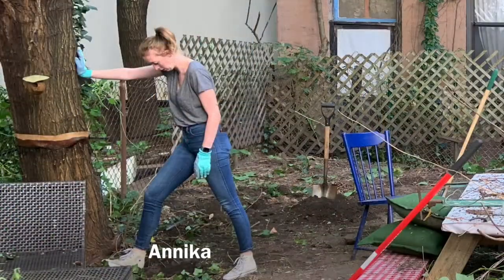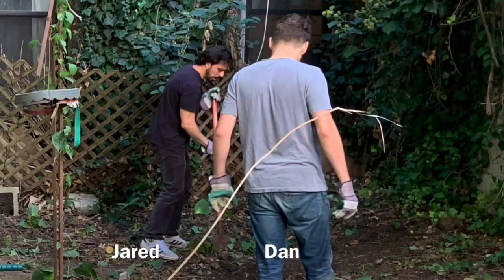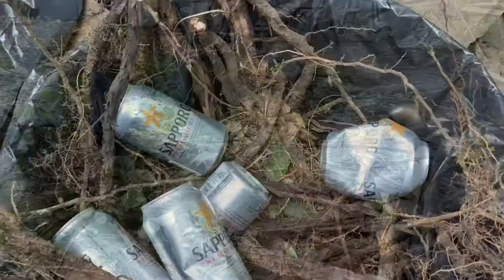That's my girlfriend Annika, hard at work and very serious throughout this whole process. And we have Jared — he's standing behind Dan there. Dan is my roommate. It was quite the process to clear everything out. That was the first step.